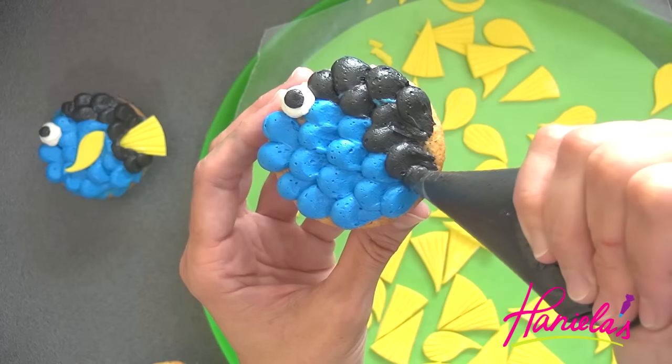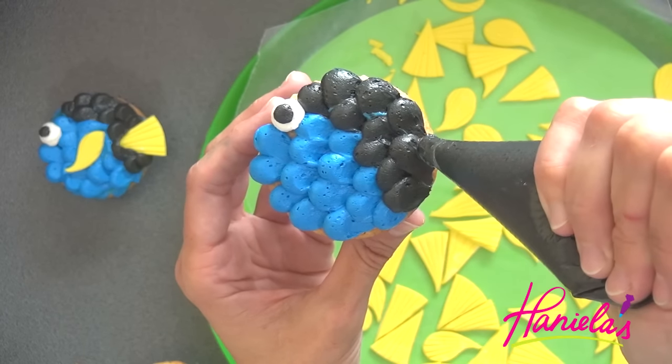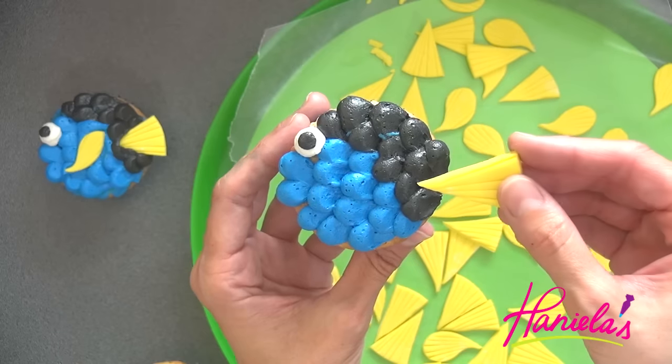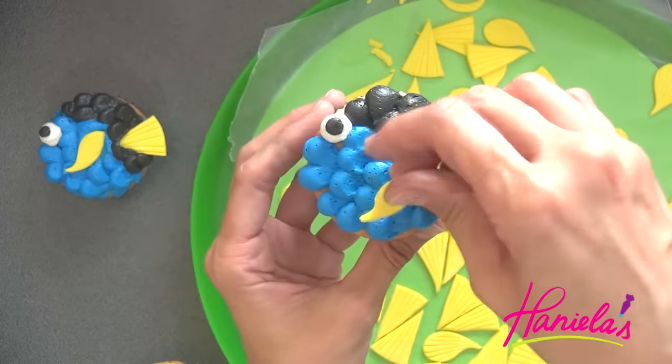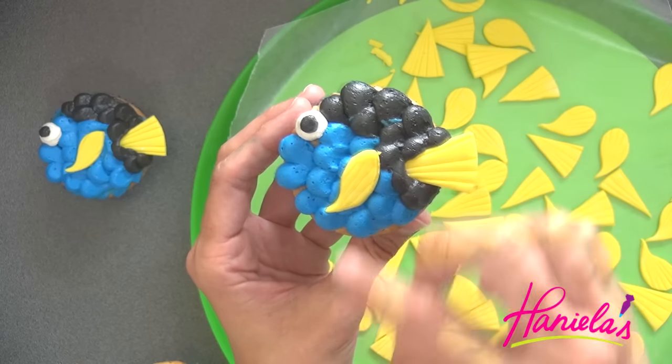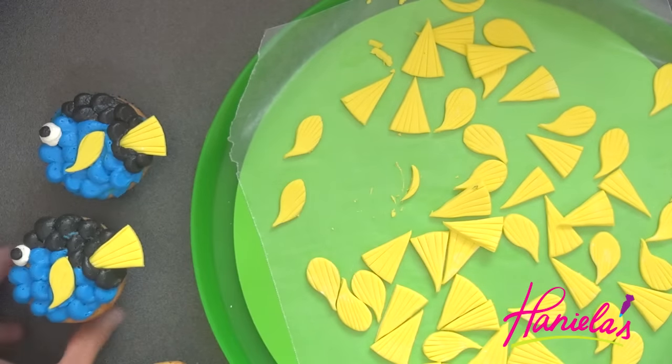It's starting to look like Dory! Now take the fins and attach them onto the cupcake. You're basically just going to stick it there and it will stay in place.